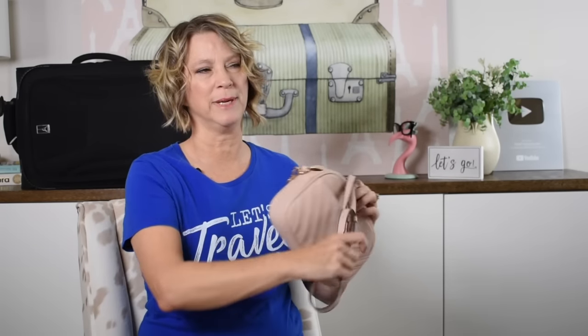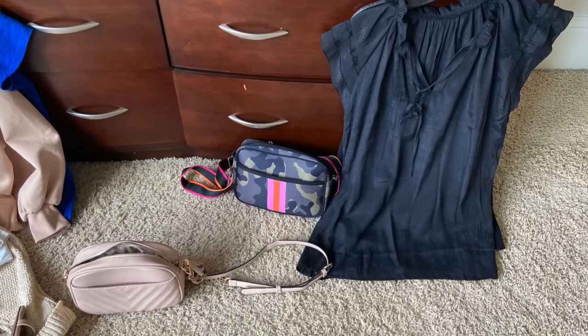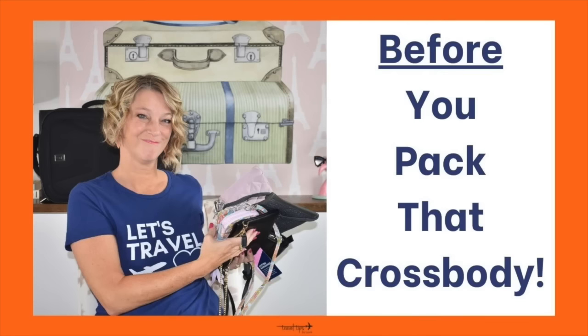I also pack my crossbody bag if I'm bringing a purse on the trip. Sometimes if my husband's coming I'll just pack a thin RFID wallet and skip the purse. Don't miss my video on the nine crossbody bag features to look for before you travel.